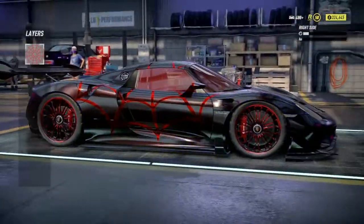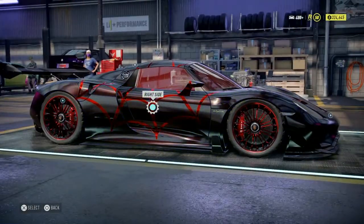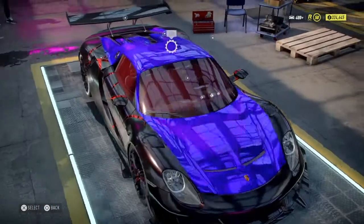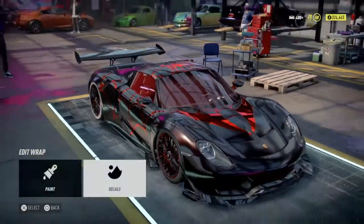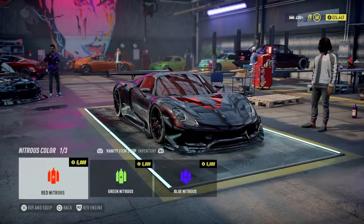Sticking with the theme of red and black for this car, we went with red for tire smoke, backfire, nitrous, and the underglow. Of course you gotta have the air suspension, and I think I just put a goofy horn on because that's what we do these days.